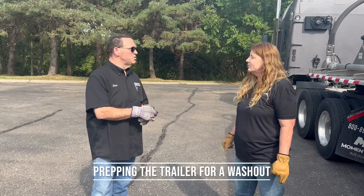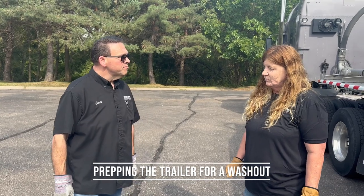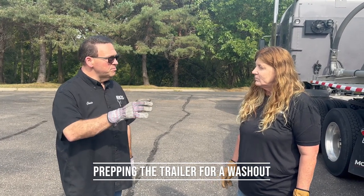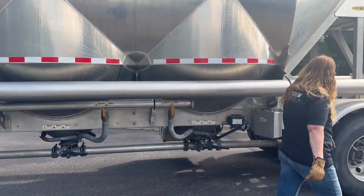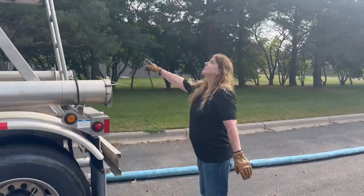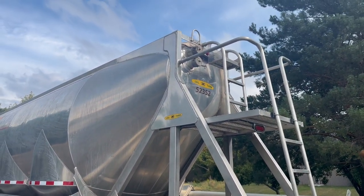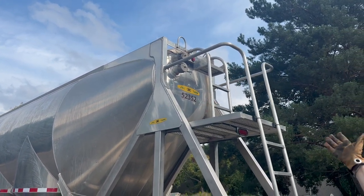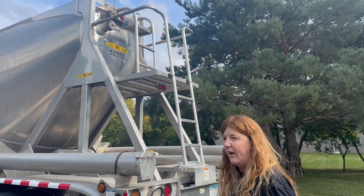We've emptied out the trailer and now we're at the truck wash. How do you prep your trailer for the truck wash? What valves do you keep open or closed for them to be able to wash it out? Before I pull into the bay, I make sure that the wash people know to open these stinger caps on the backside here, because a lot of product can get stuck up in there and they will not take the caps off. So I make sure that they know — hey, please open up the caps and keep some water in there before you go up top and wash it out.